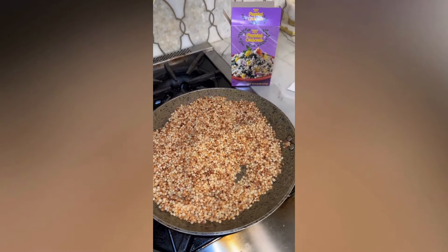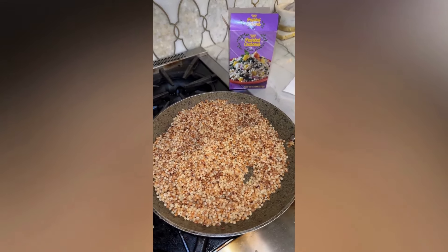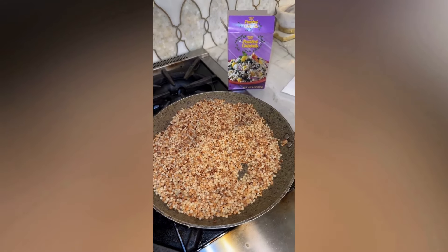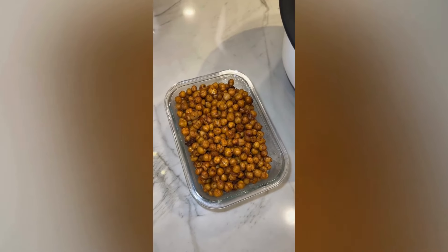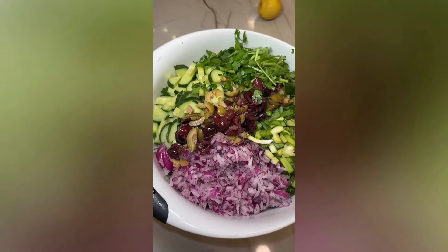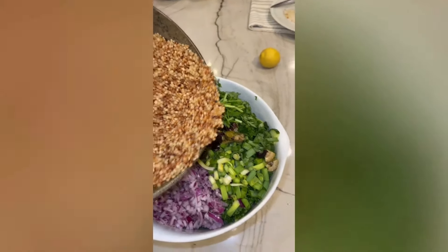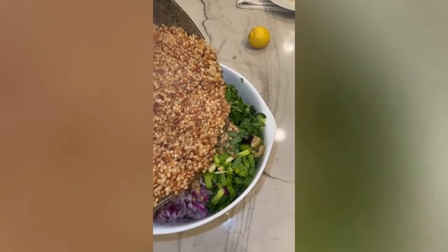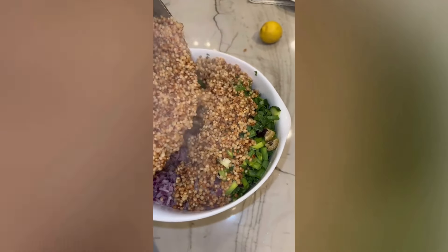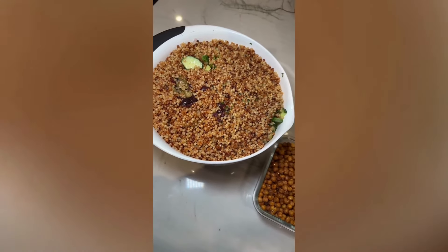I just added in the olives and now we're gonna cut up some Italian parsley. Then I made this couscous from Trader Joe's that I'm gonna add into the salad — I just followed the directions on the box, it's so easy and so good. Then I put the chickpeas into a separate container so they don't get soggy throughout the week. Look how good this salad looks so far. Now I'm gonna add in my couscous little by little. Look at how good this all looks.